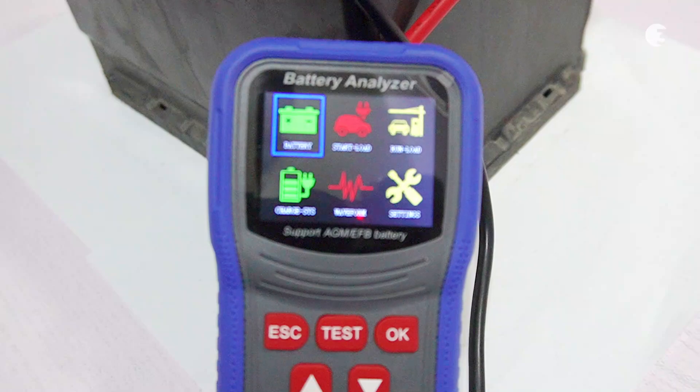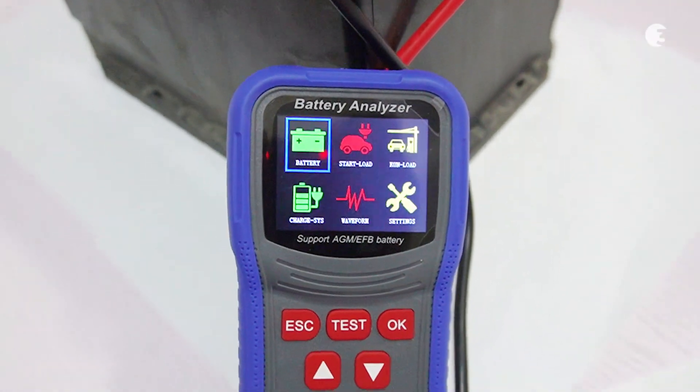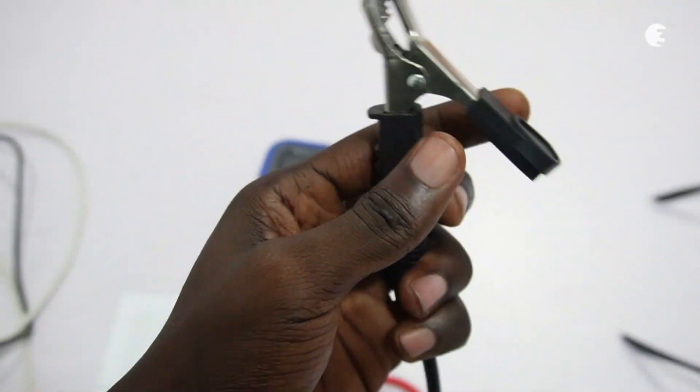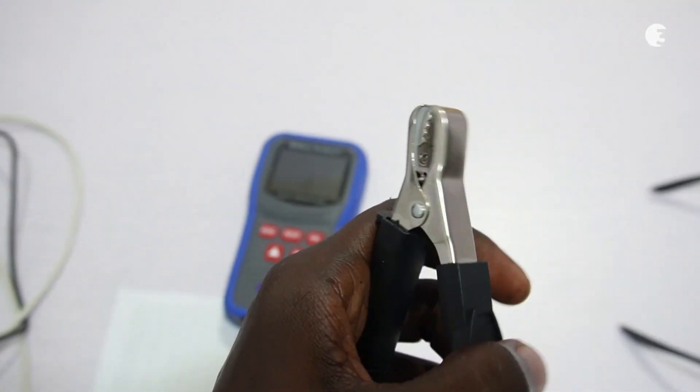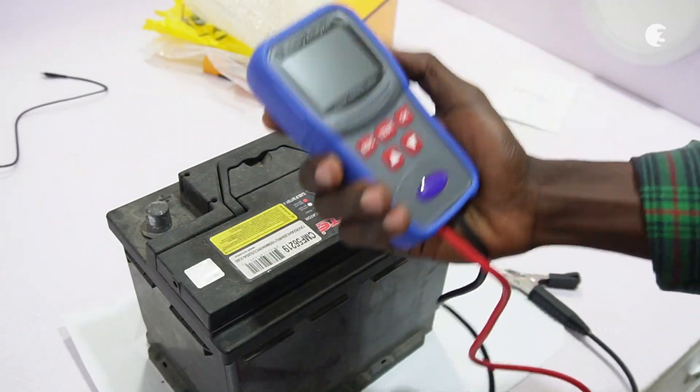It includes advanced sensors for start load tests, battery testing capacity and life or health tests, maximum load tests, and more. Additionally, it features reverse polarity protection to prevent damage if the connections are reversed. Setting up the analyzer is straightforward.